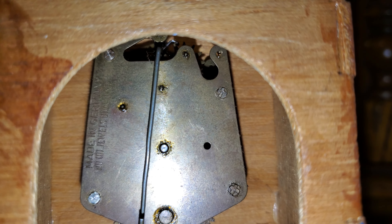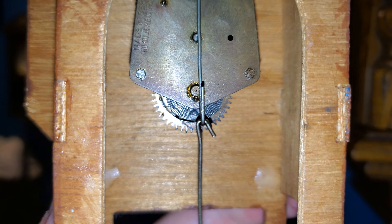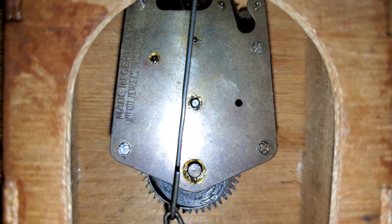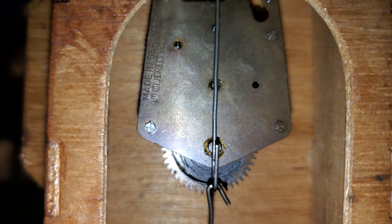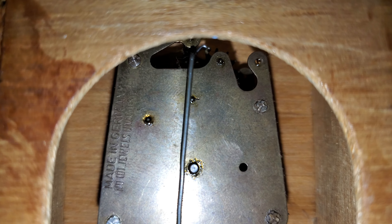There's your look at the movement. It runs for about 30 hours on a full winding, and it has a recoil escapement.